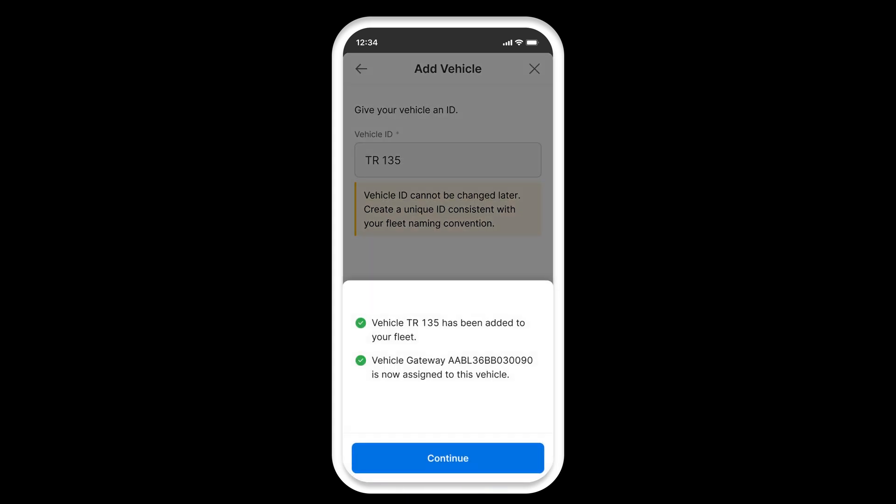Once the vehicle details are confirmed, your vehicle will be added to your fleet and your selected vehicle gateway will be assigned to this vehicle. Tap continue.